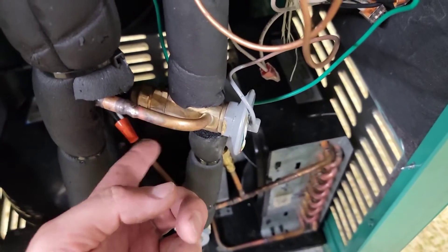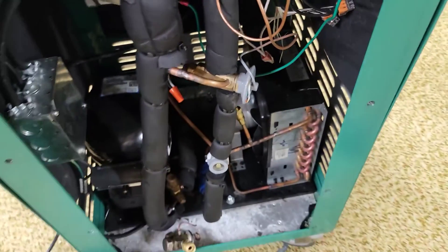Most valves from the factory are non-adjustable, but you can get a kit to make this type of valve adjustable — Sporlan makes a kit, and I'll try to post a link in the description. Make sure you know the difference, and make sure you do not take the bottom cap off and try to adjust a non-adjustable TXV.